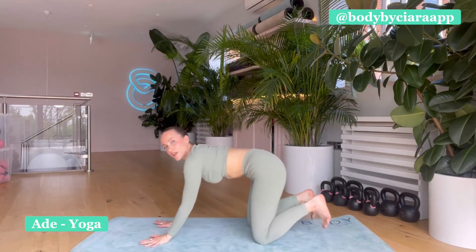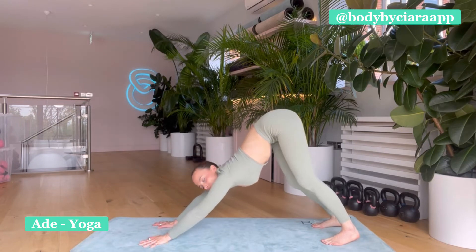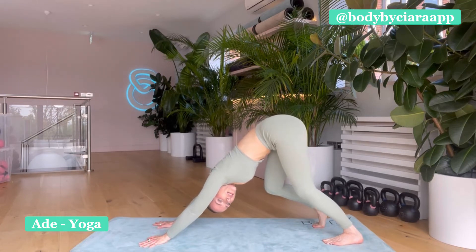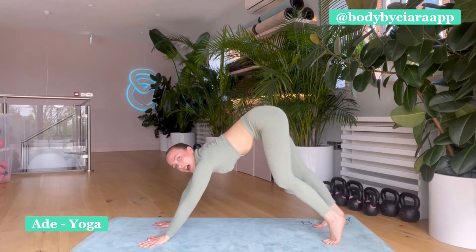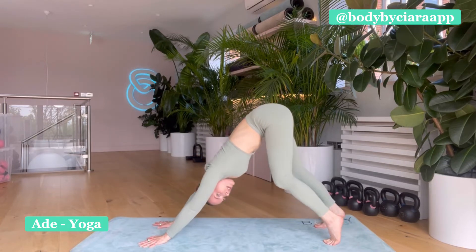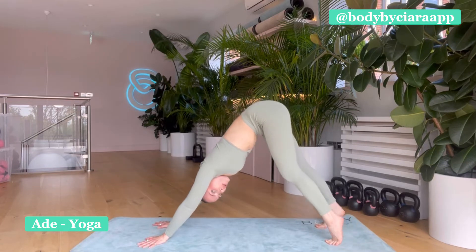Press through the hands, tuck the toes, send hips up and back. Find downward dog. Deeply bend the right knee, press your left heel down to the floor. And then switch sides — deeply bend left knee, right heel to the floor. Switching again. And one more time, switch.